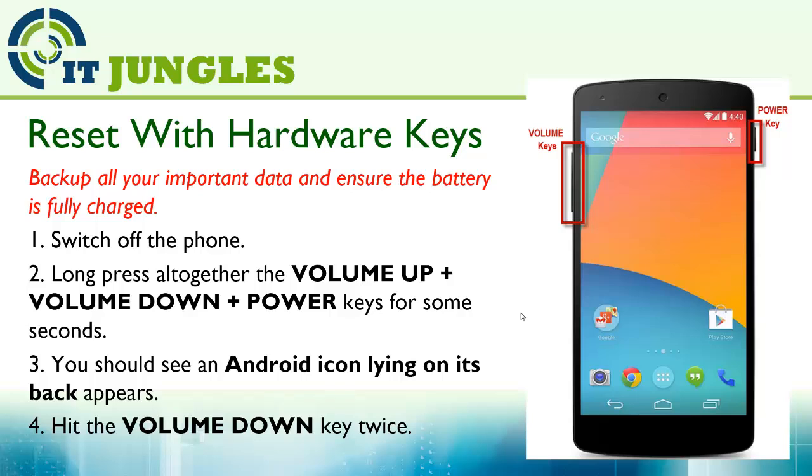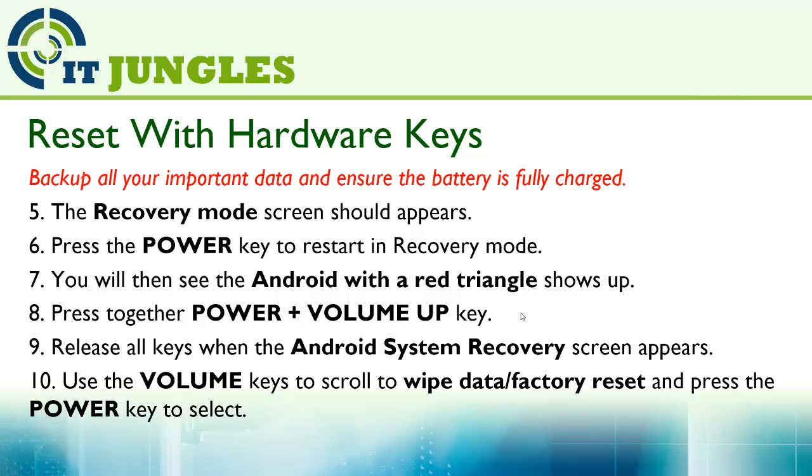You should see an Android icon lying on its back appear. Hit on the volume down key twice — the recovery mode screen should appear. Press the power key to restart in recovery mode.